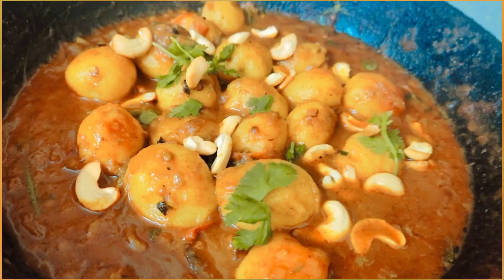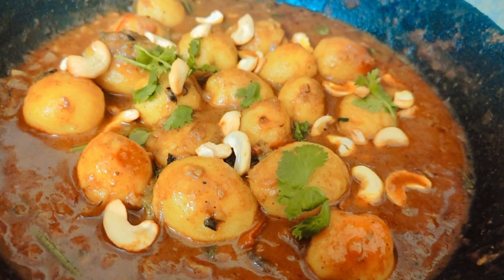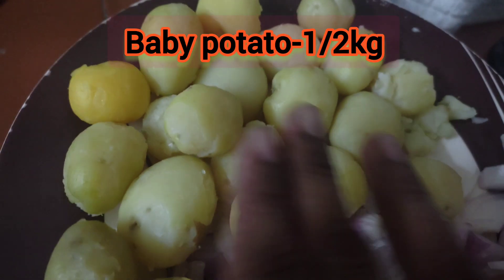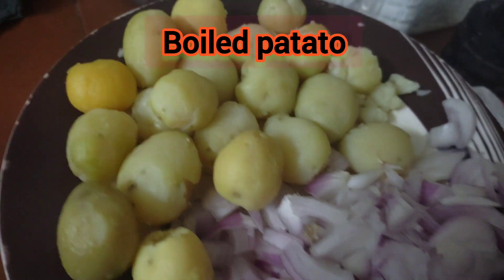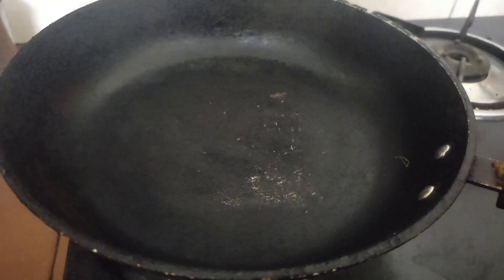Assalamualaikum, welcome back to my channel. Today we have a potato gravy. We are going to make a potato gravy.